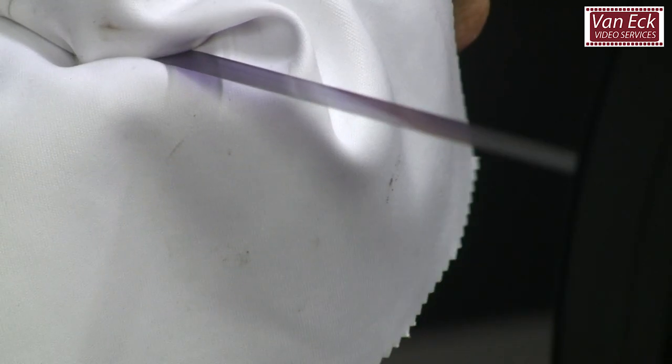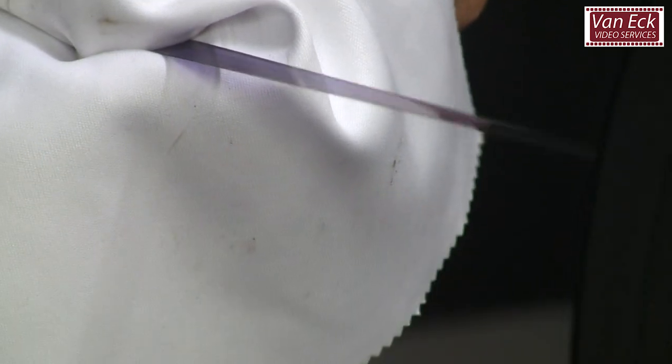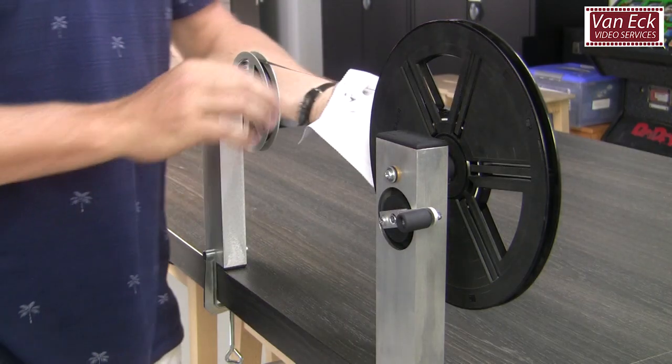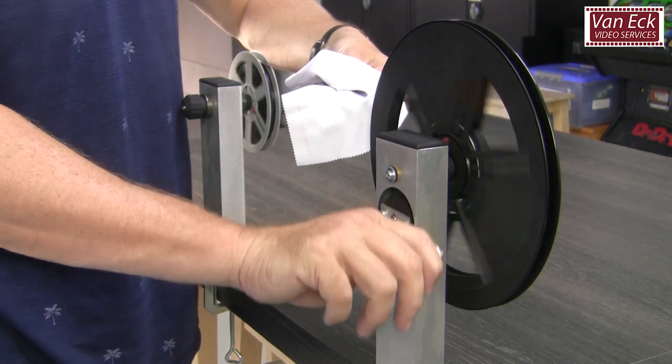This film rewinder can hold natively 60mm reels. For other small gauge film formats like Regular 8, Super 8 and 9.5mm, you can use adapters.